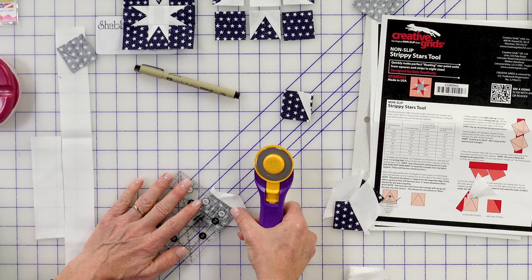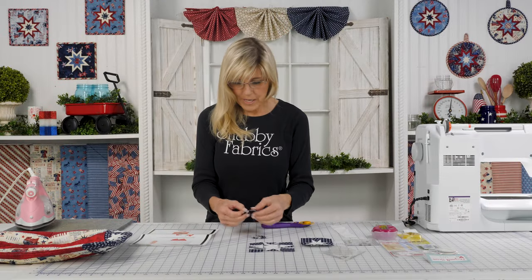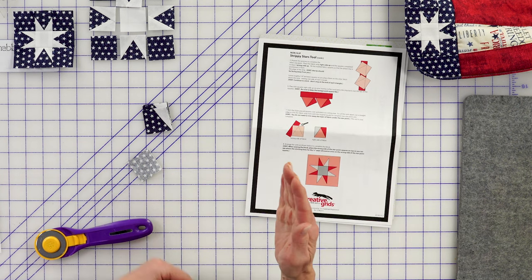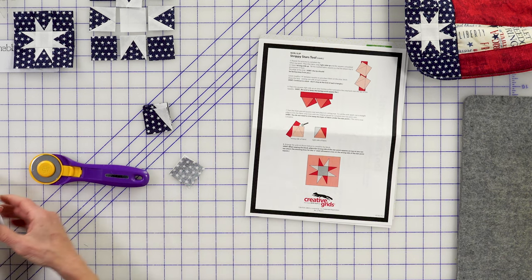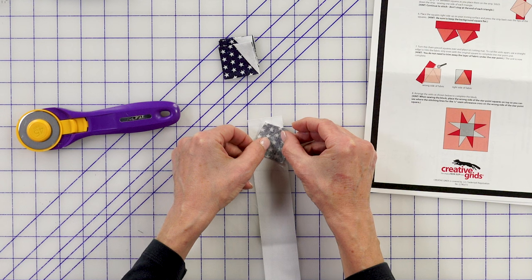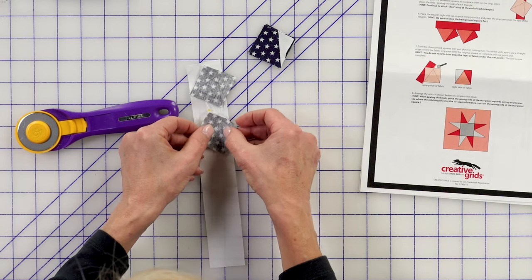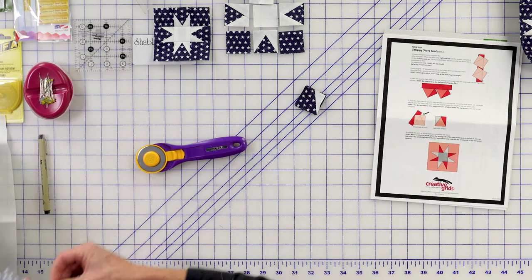You'll be needing to use another strip, and your points will now be moving in the opposite direction. So now that these are trimmed up, we're going to go to the next page of our instructions. Remember how we had that point pointing toward us? Notice now for the second portion, we need to rotate that so the point is now up and to the right. Again, we'll grab our strips and line up the drawn line — that's why we had to use that permanent marker — again approximately a quarter of an inch away, spacing them all the way down. I'll just do a couple here. We'll sew on the drawn line.